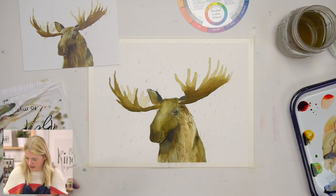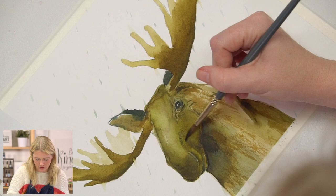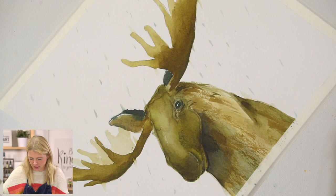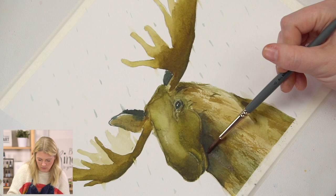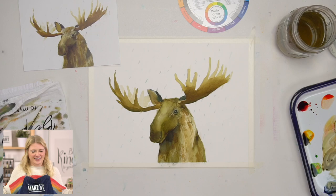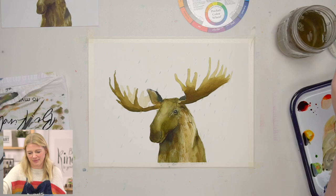Our very last step is any finishing details. This is where you can add some more texture, some more darker areas if you feel it needs it. I'm going to do some more dry brush down here.